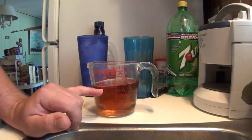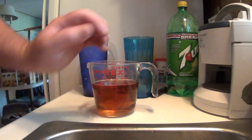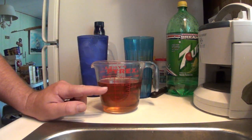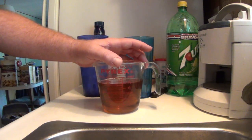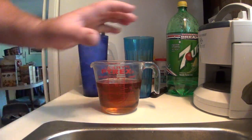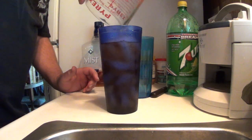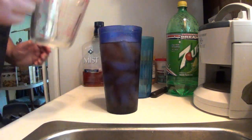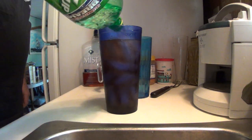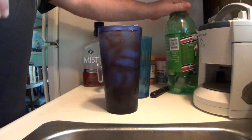Let's see... there's 12, 14... looks like a pint and a half — a little over a cup and a half. It's looking like about 13 ounces. 13 ounces of whiskey. And the rest is 7-Up or Sprite, whatever you care to drink. And then you just mix it up.